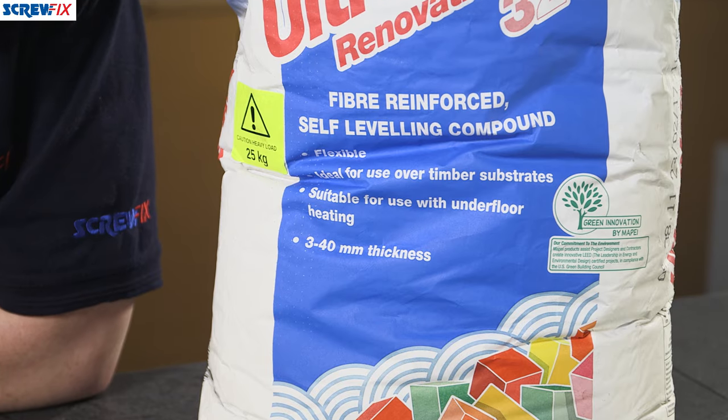This is a 25 kilogram bag of MAPE Ultraplan self-leveling compound. Fiber reinforced, it's suitable for use on new or existing concrete, screeds, stone, and ceramic tiles.